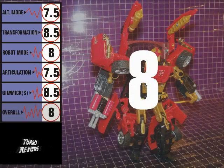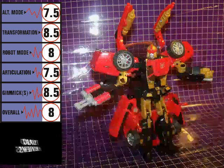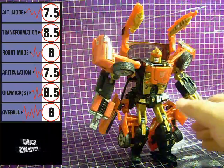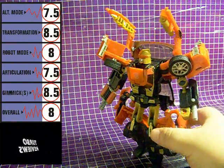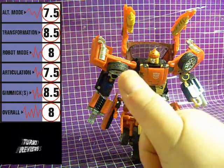Swerve's overall score is an 8. He has an excellent alt mode with some minor coloring issues, but it ties in neatly with his gimmick. Articulation in robot mode is held back somewhat by kibble, but some of that has to do with the fact that he shares his mold with Alternators Trax, and because the look of the Alternators Trax figure and its transformation scheme were designed as an homage to Trax's G1 incarnation. All in all, Swerve is an excellent example of everything that was good about the Alternators line. He may be the third figure to use this mold, but he holds his own. Unfortunately, he seems to be a bit of a rarity, and only being available now on the secondary market, he demands a high price. Still, if price isn't an issue, I highly recommend him.